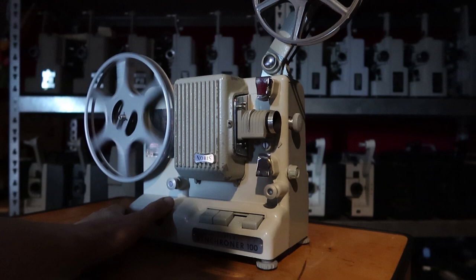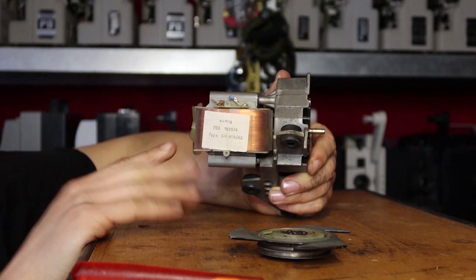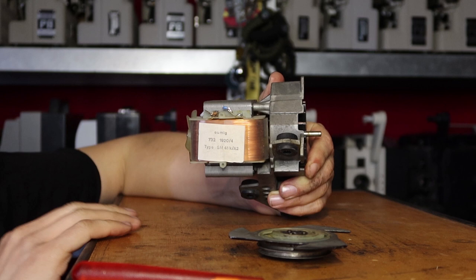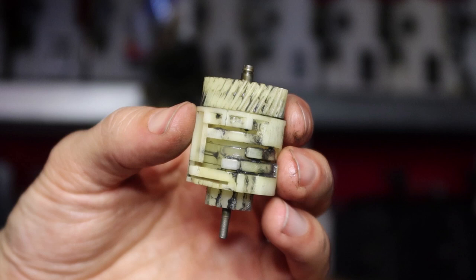Now let's go into the slow motion system. Classic projectors do slow motion by simply decreasing the speed at which they play the film. This is also not possible with this type of motor, so a mechanical solution was needed. The answer is this drum, and the magic word is camshaft.